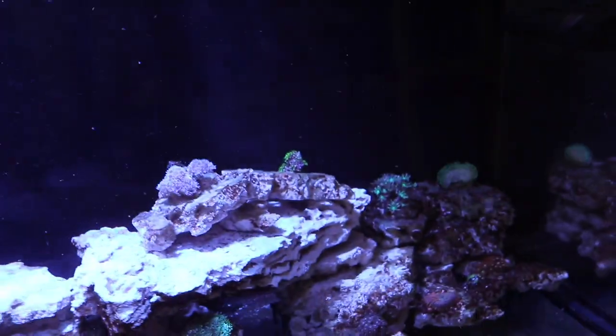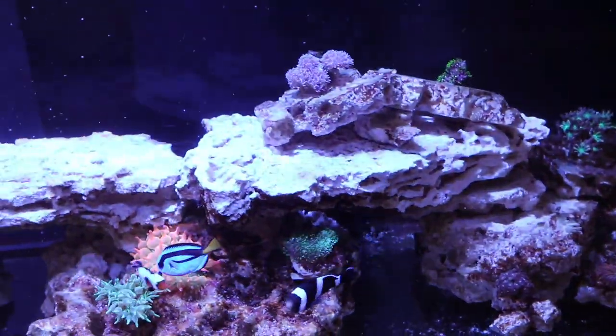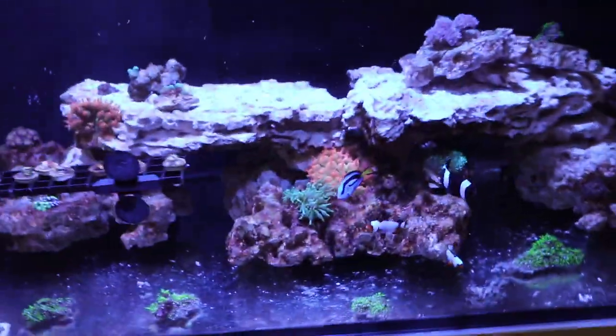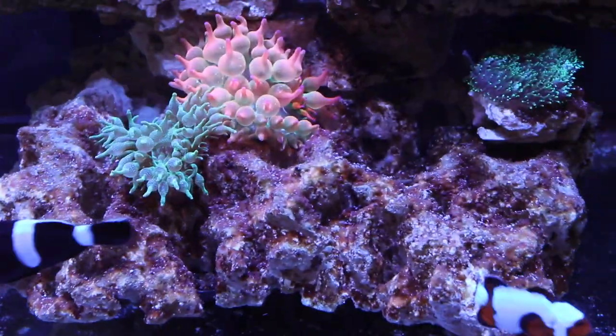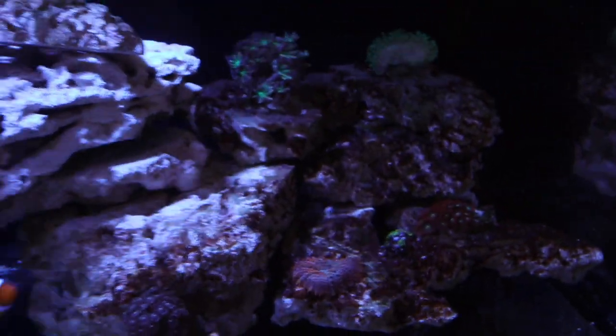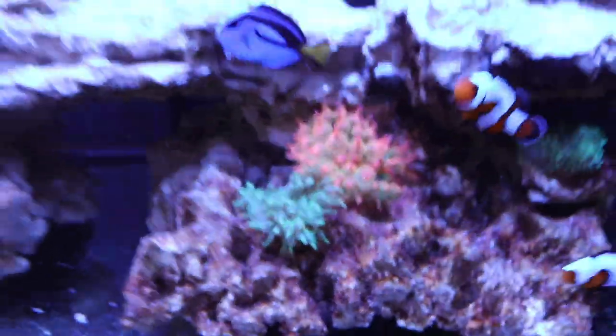I woke up and didn't see any bubble tips anywhere — not even a whole body. They got shredded so fine that I couldn't find a big piece; just little tips everywhere on the bottom of the glass. I did a water change and it kind of blew up my tank. I got this bloom you see on the rocks — it's all nasty dinoflagellates, or dino for short. All of my rock got covered in this brown gunk and I'm barely recovering right now.